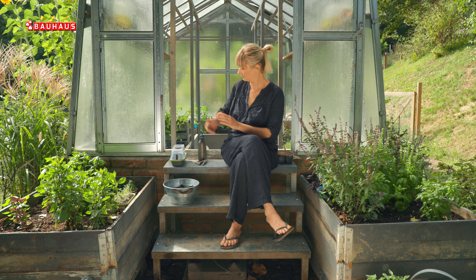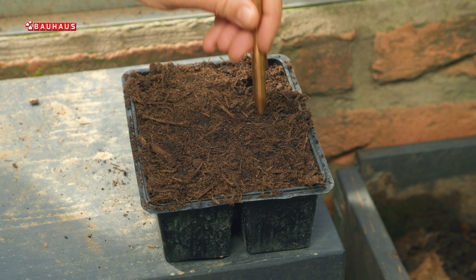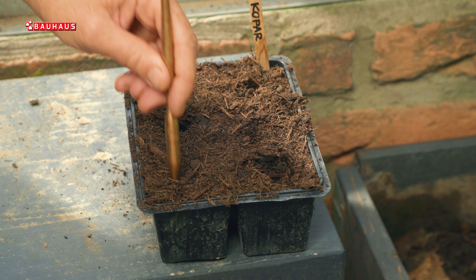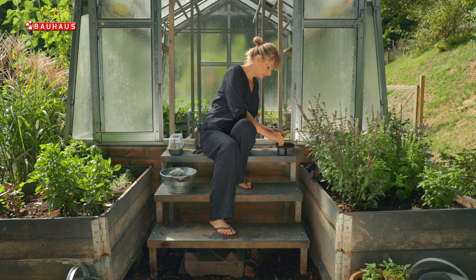Puno je bolja opcija ako kopar sijemo u kućice, dakle u male jamice u koje sijemo zajedno po 5–7 sjemenki. Na taj način dobivamo kasnije nešto što izgleda kao maleni čuperci i što je puno, puno jednostavnije kasnije tijekom berbe i održavanja.